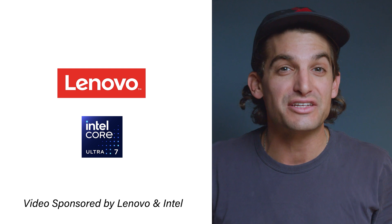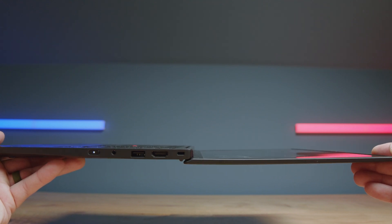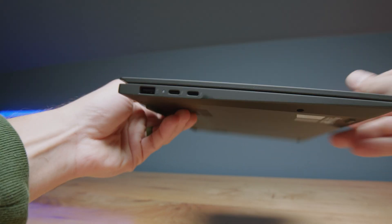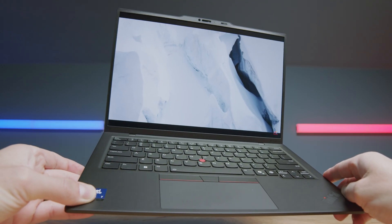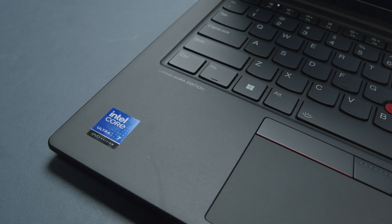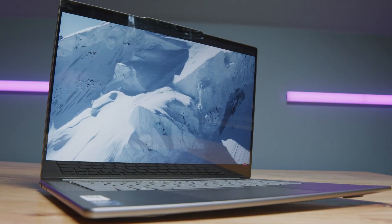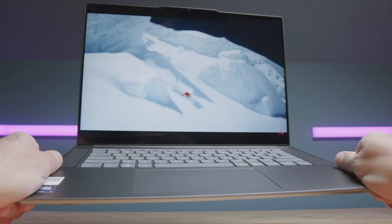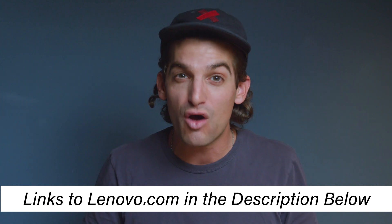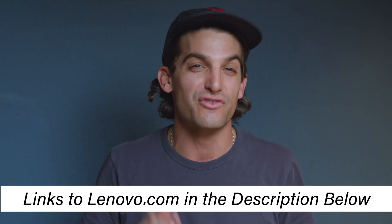This video is brought to you by Lenovo's Aura Edition laptops imagined with Intel. The Lenovo ThinkPad X1 Carbon Gen 13 Aura Edition is their flagship device built with military-grade tested materials, weighing less than one kilogram, featuring a 2.8K OLED with 100% DCI-P3, Delta E less than one color accuracy, and providing the best battery life ever from a 14-inch ThinkPad laptop. For something more budget-friendly, check out the Lenovo Yoga Slim 7i Aura Edition — also a 2.8K display with 100% DCI-P3, Delta E less than one, and 14 hours of battery life while streaming. Head to Lenovo.com using the links below to check out live pricing.